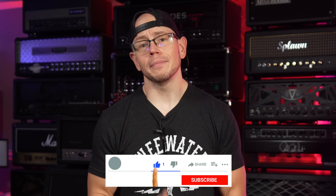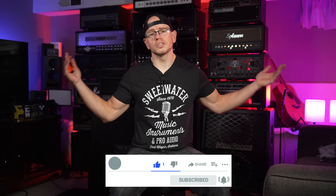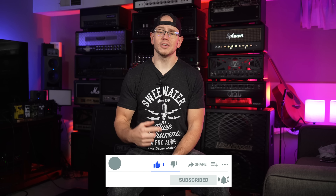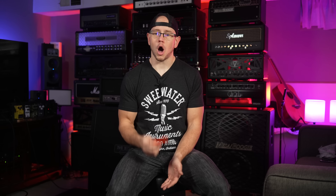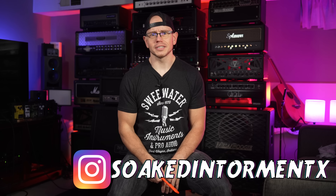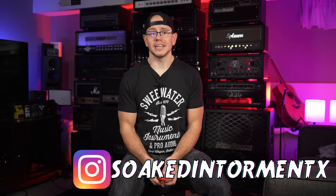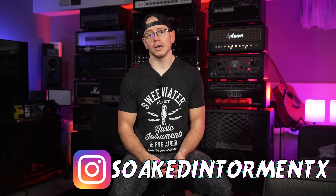Alright guys, hope you're doing great out there today. If this is your first time here at my channel, my name is Kyle and what I do is I take all sorts of awesome high-gain-related guitar gear, record it with a simple setup, and I give you the unprocessed audio on your end. So if you're into thrash riffs, hardcore riffs, and dudes that have definitely impaled themselves with knives before, you're in the right place!